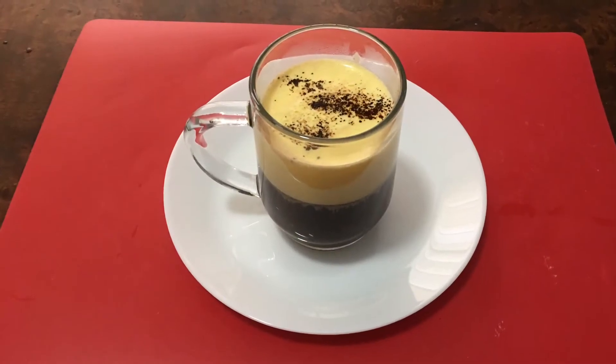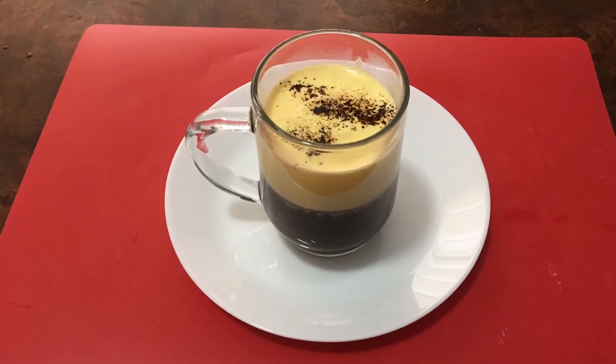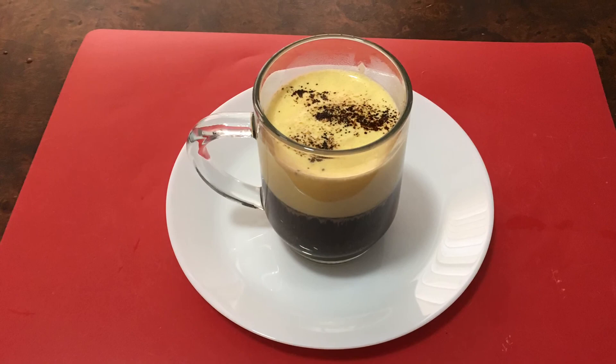Homemade egg coffee is ready. Thank you for watching my videos. Have a nice day, bye bye.